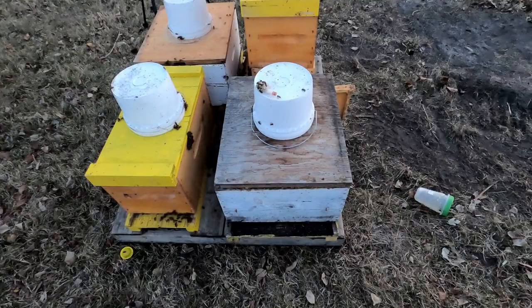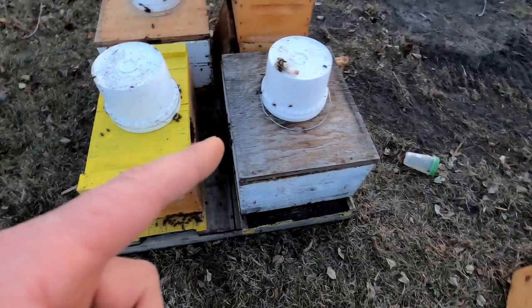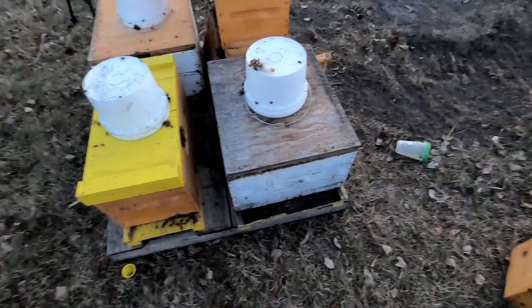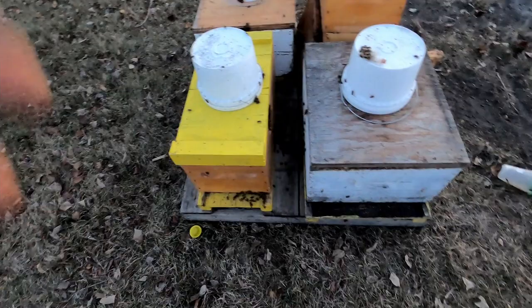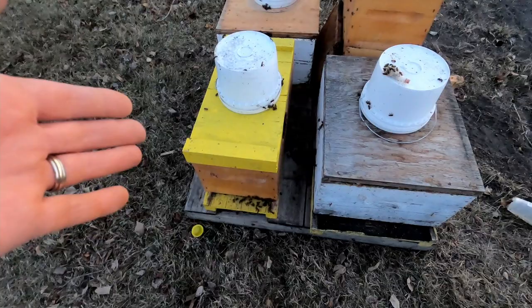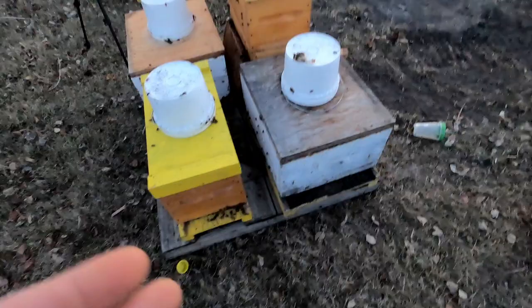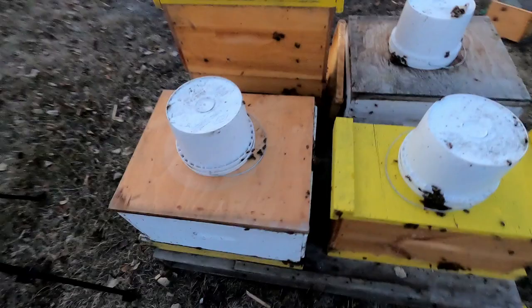The pro to the Langstroth hive is that I really don't have to do anything with it — the hive expands in that same box. I just need a queen check in seven days and to take the feed pail. The downside compared to the six-frame is they'll be fighting cold more in the evening with that bigger space. The six-framer lets them maintain temperature better for the brood nest as they grow, fight shock brood and disease better, and there's less space to fill with resources. It's a better method for the bees, though it means coming back to move them into a larger box for production.